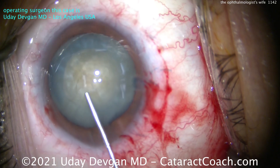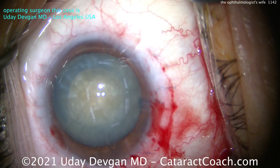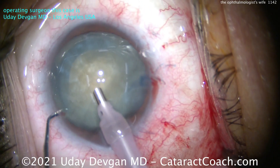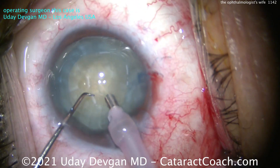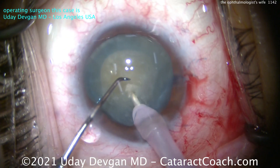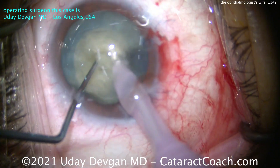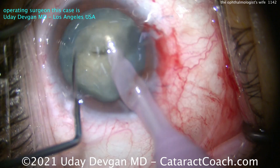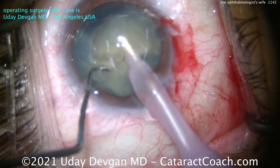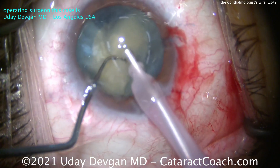Let's put a small aliquot of dispersive viscoelastic there. Now we'll go in with the phaco probe — bevel down, on chop mode, flow of 40cc's a minute, vacuum of 500 millimeters of mercury. Let's buzz in deeply with that probe — look how deep we put the probe in, all the way until the sleeve hits the nucleus. Chopper goes around the equator, and that thing is dense. This is not some soft white cataract — this is dense. Let's bring the first half up and sub-chop it into smaller pieces.